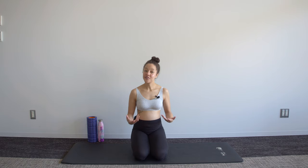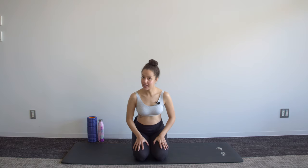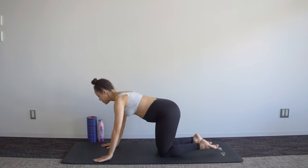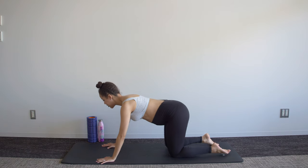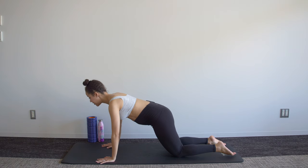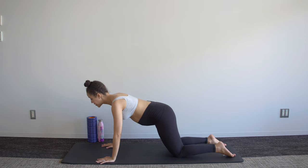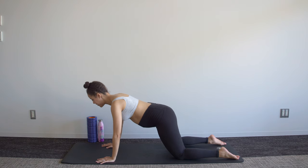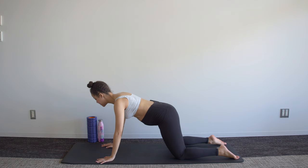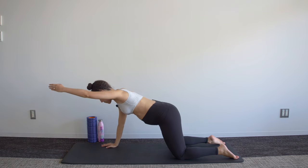Our first exercise is going to start in a kneeling plank position, so hands down onto the mat. You're going to bring those hips a little bit forward of those knees, tuck the pelvis under as you flatten the ribs and bring that baby a bit closer toward you. You can have your knees a little bit further out for stability, and the move is one arm coming forward and then pushing back.